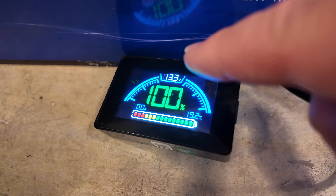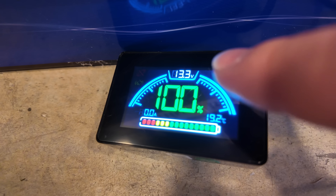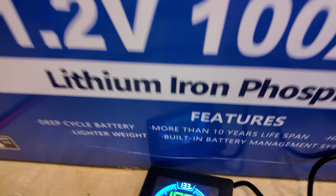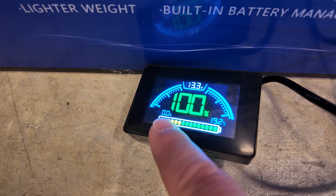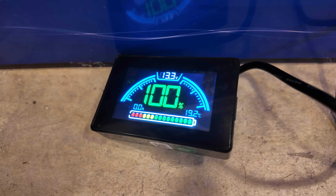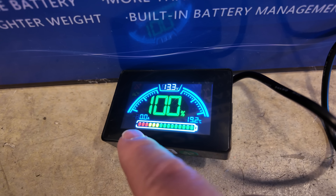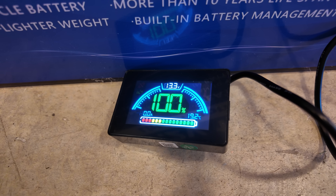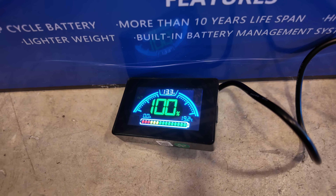I have another Bluetooth-enabled 12-volt battery that I'm currently monitoring with this display, just for demonstration since I'll show you the app momentarily — the only thing that would change is the voltage. The display shows voltage at the top, a state-of-charge indicator, amp draw, temperature in degrees Celsius, and a large colorful meter — green is good, yellow and red means get ready to charge. It's bare-bones but pretty cool that it's universally compatible with any Bluetooth smart battery.